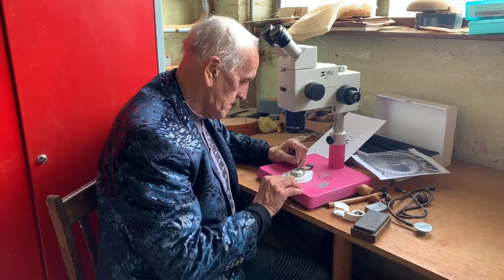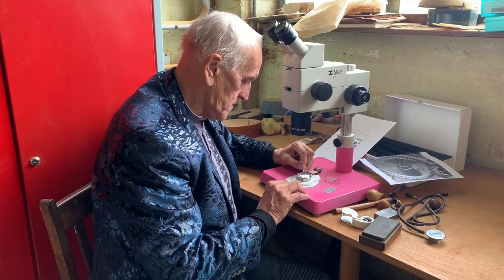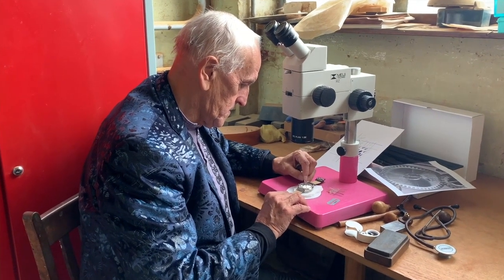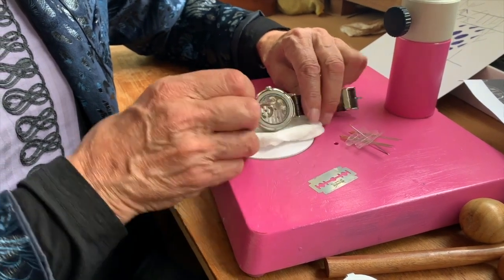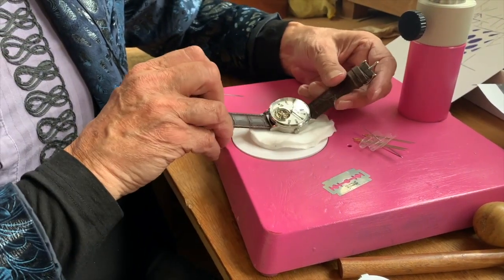Every three months I have a course of Botox injections into my eyelids so there's no distraction. Meet world-famous Birmingham micro artist Graham Short. He's made international headlines with his miniature masterpieces and he's just completed one of his most difficult challenges to date.